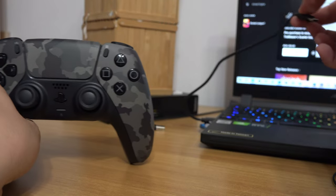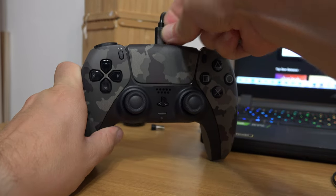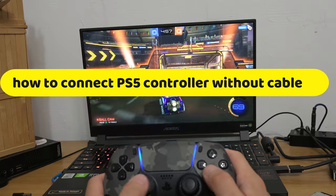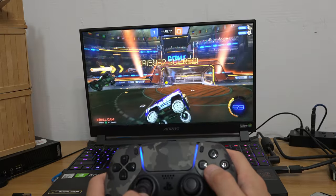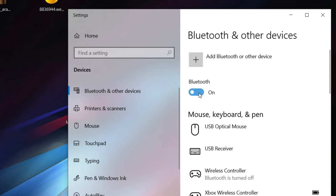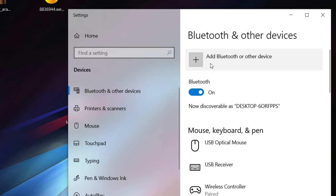It's not like on PS5 where using a cable pairs your controller to the console. But luckily, you can connect your controller wirelessly too. First, go to your Bluetooth settings on your computer, make sure that Bluetooth is enabled, and click on add.